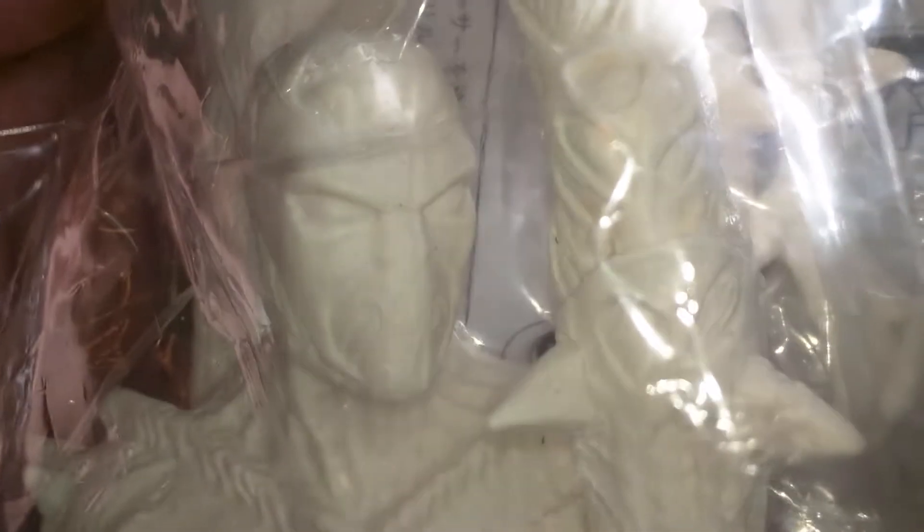I got it for a good price — I can link that in the description. Just wanted to show this real quick. You can see the sculpt on it is really good, you can see the skulls. There are some focus issues.